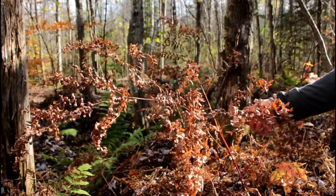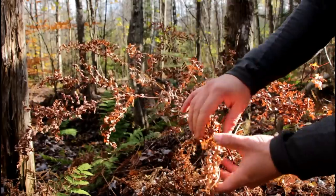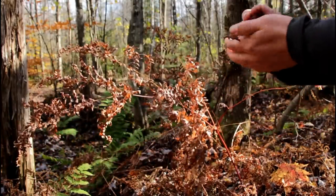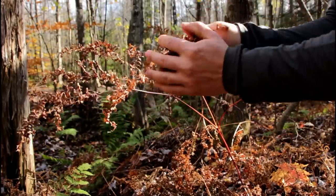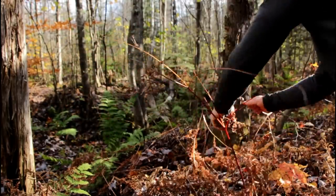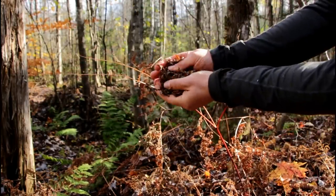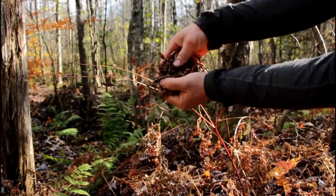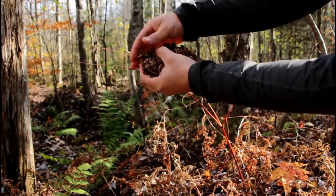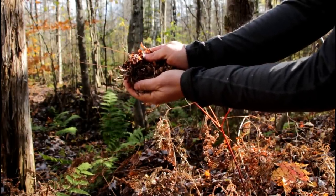Dead plant leaves are extremely efficient. There are different kinds of leaves — some are thicker than others. You want to look for the very thin ones, and in winter these are always dry and really dead, making them just amazing. I remove the leaves from the stems and end up with a tinder bundle of only leaves, no stems. You make a bird nest and it's good to go for a spark or an ember too.